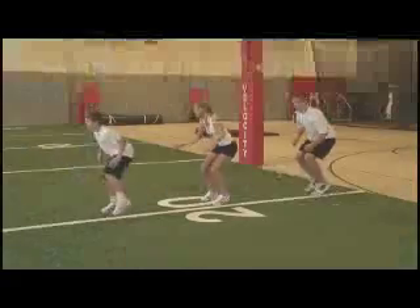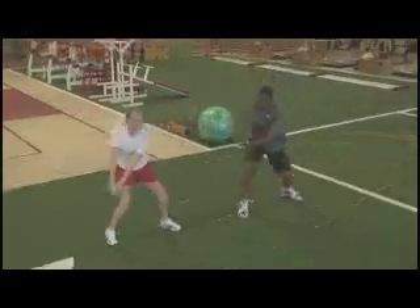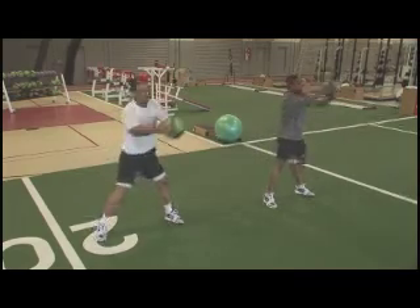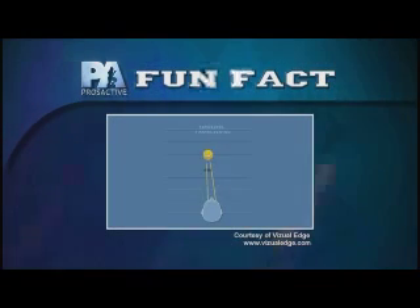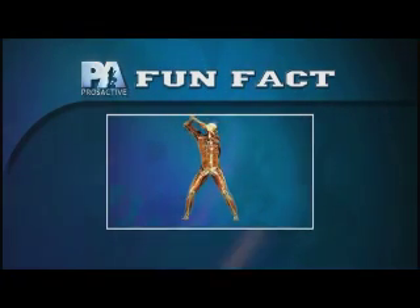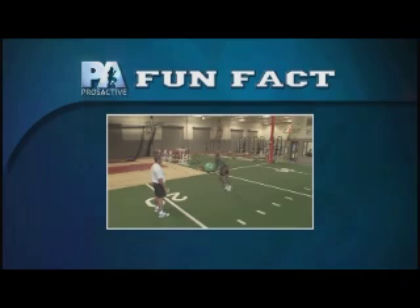Agility training focuses on improving movement efficiency and reaction times, successfully producing the quick, instinctive reactions required during game situations. Hitting is simple — you just see it and hit it. Well, if only it was that easy. Did you know that you can train to improve your vision? If you want to improve your reaction time, incorporate multiple skills into your training. Quickly coordinating movements to get successful results is why reaction time is an essential component to improving agility, strength, explosiveness, and speed. Once you're able to do the exercises correctly, increase the intensity by adding resistance or moving faster.